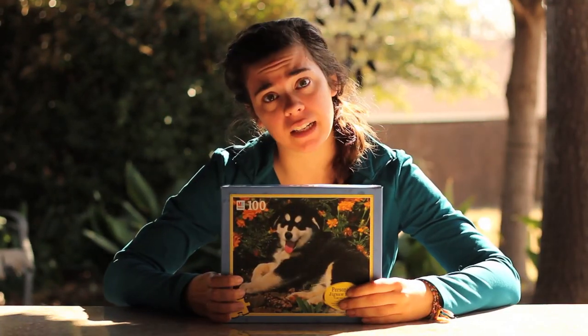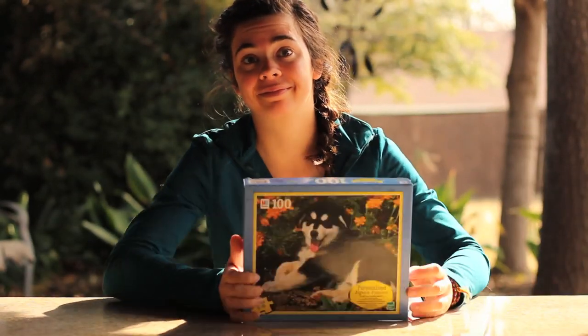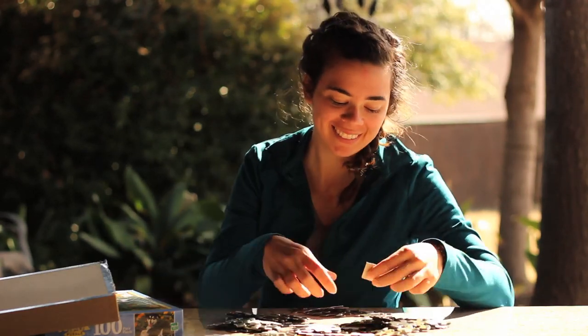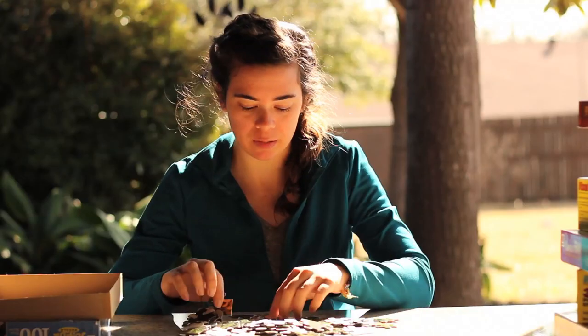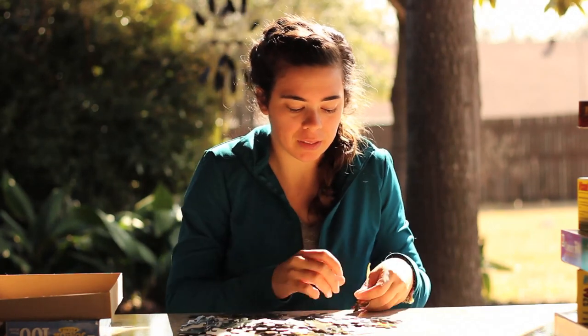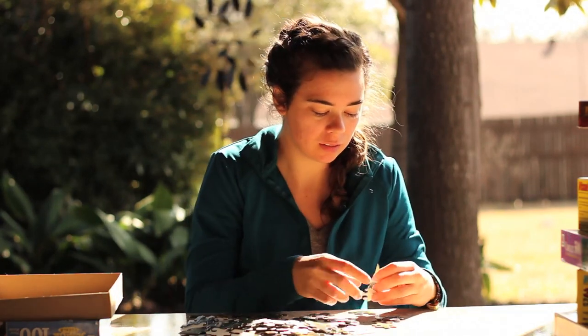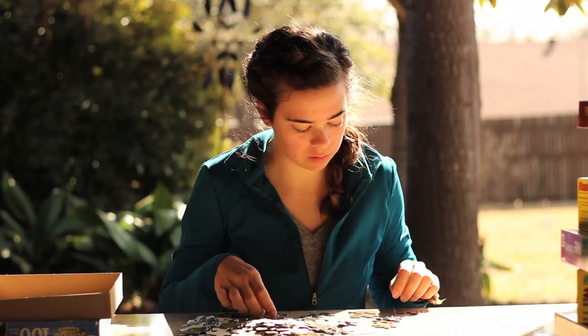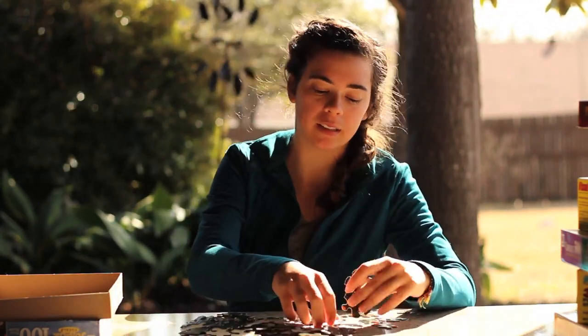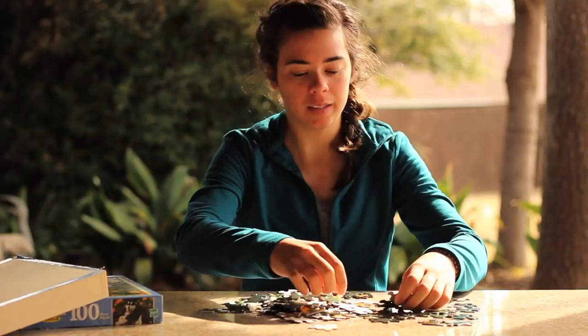We have puzzles. That's not done yet. No one is around you — that's not already glued. Say my name, but no one is around you. This puzzle is really easy. I'm not really doing anything. Here you come — it doesn't go there. There it is. There it is.